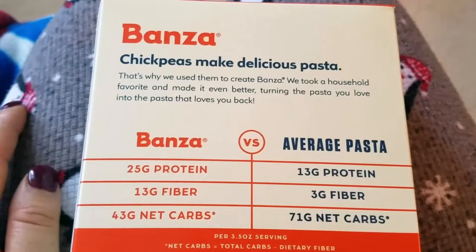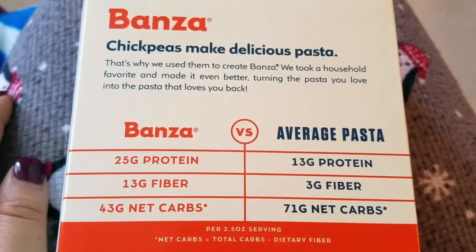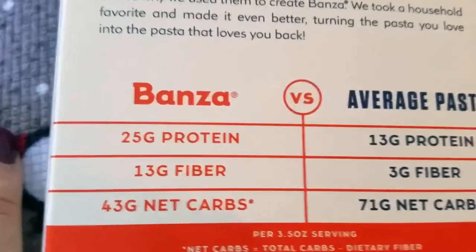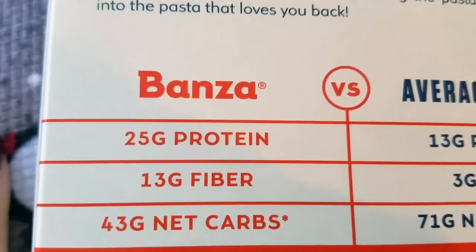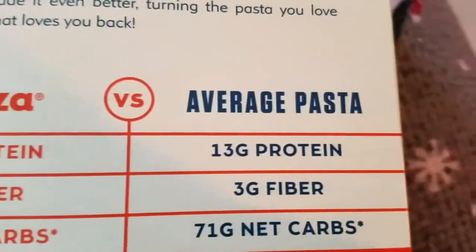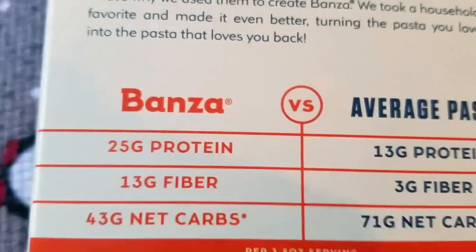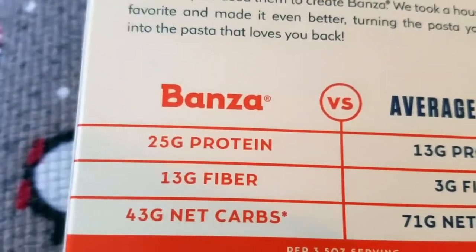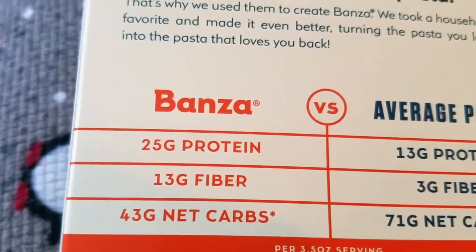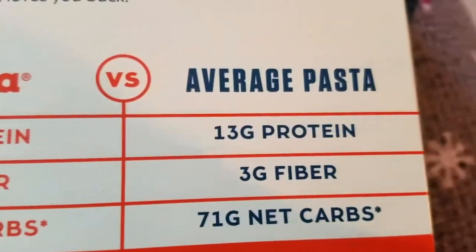That's why we used them to create Bonza — we took a household favorite and made it even better, turning the pasta you love into the pasta that loves you back. There's a comparison chart: Bonza has 25 grams of protein versus average pasta's 13 grams of protein — a significantly higher amount.